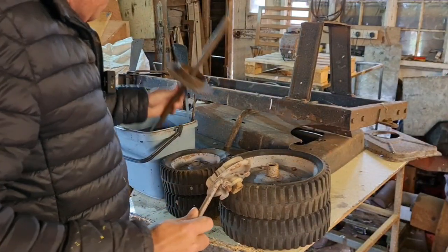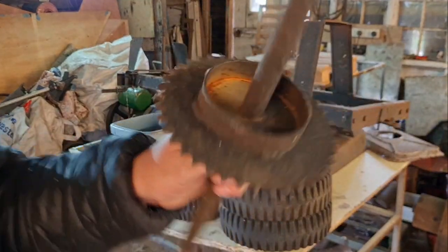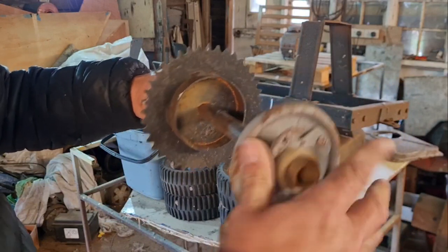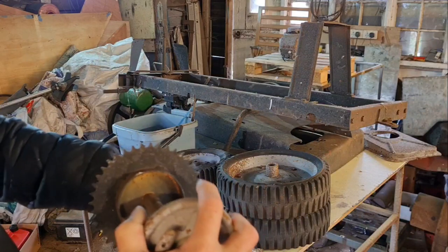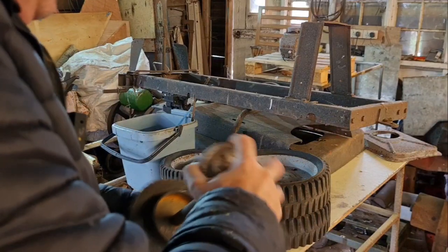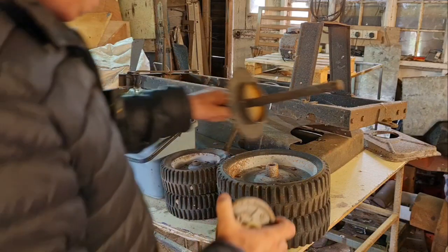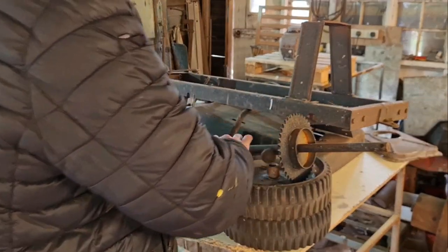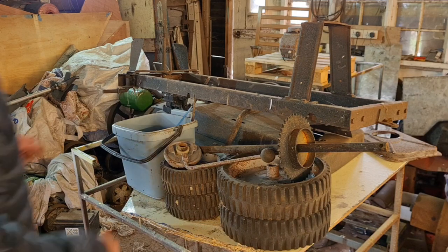Now if I remember rightly, built on this sprocket there's a welded drum, so I think with the shaft cleaned up this goes over into there. I think what I really need to do is give this a sort of dry fit — roughly assemble it to make sure number one everything's there, and number two that I've got a rough idea of exactly what I'm looking at.